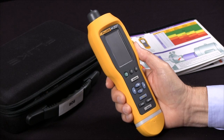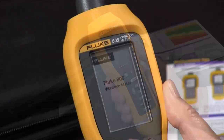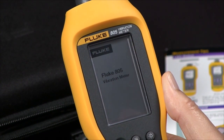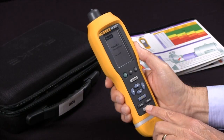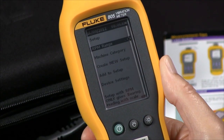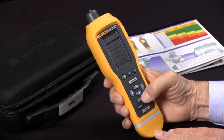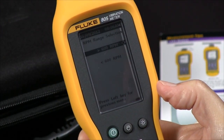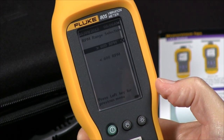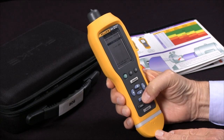We'll begin by turning the unit on and then we'll select Setup. The first line of the display is RPM range, and we want to check that, so we'll hit Enter. We have two choices: greater than 600 RPM or less than 600 RPM. I'm going to choose greater than 600 RPM, which will probably be your most common setting.